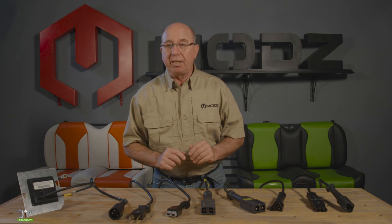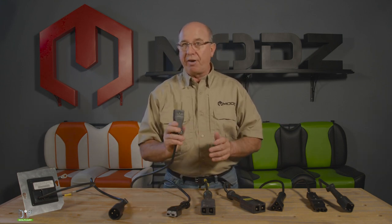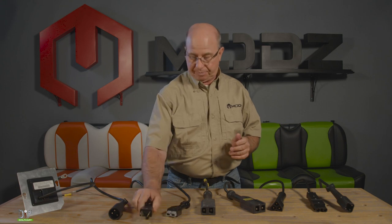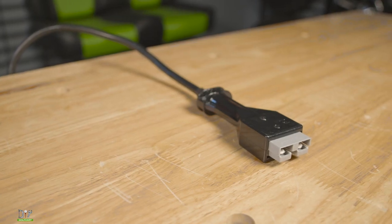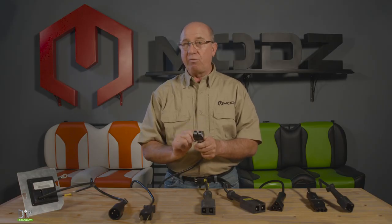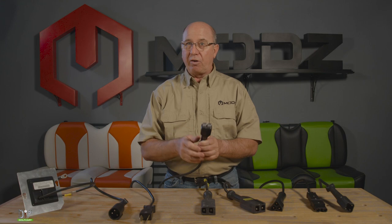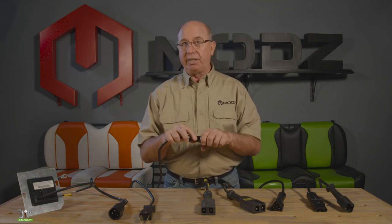Next we'll look at E-Z-GO. Once again, here we go with the crow foot — a lot of the older ones have this model. Then they stepped it up to what we refer to as an SB50. This plug will come off of your charger and you'll actually have one that looks almost exactly like it on your car, because the SB50 will actually plug into itself.